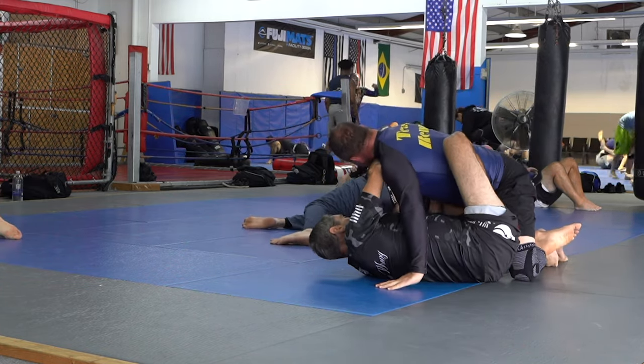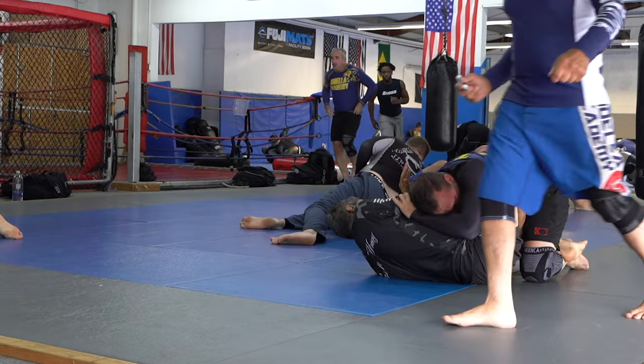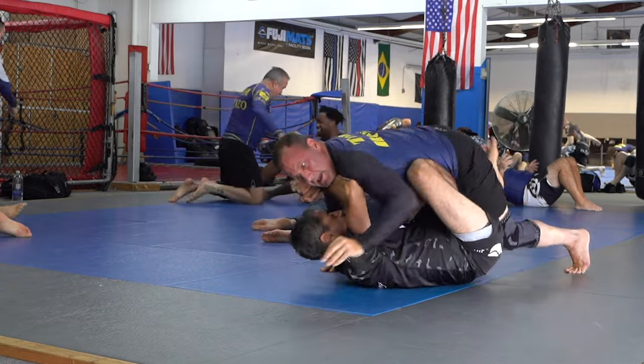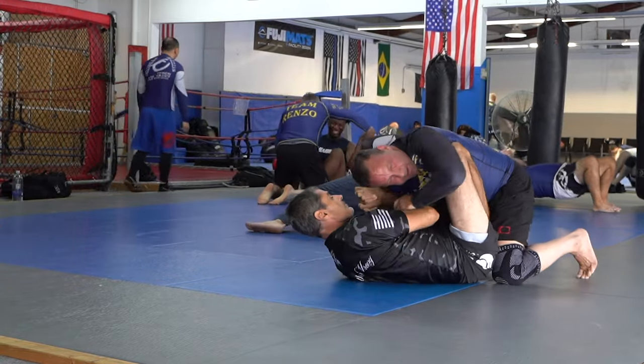Here I'm just holding him off with frames. The best way to develop frames is by not exploding, not trying to escape like a wild person — just hold them off. Here I'm holding him off and I could stay like that forever.